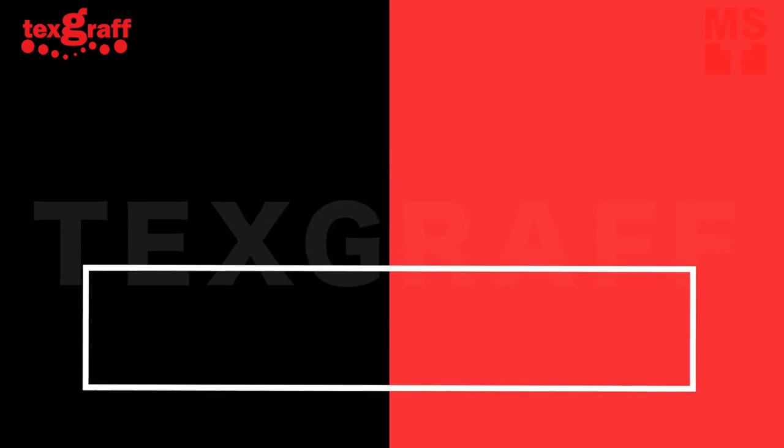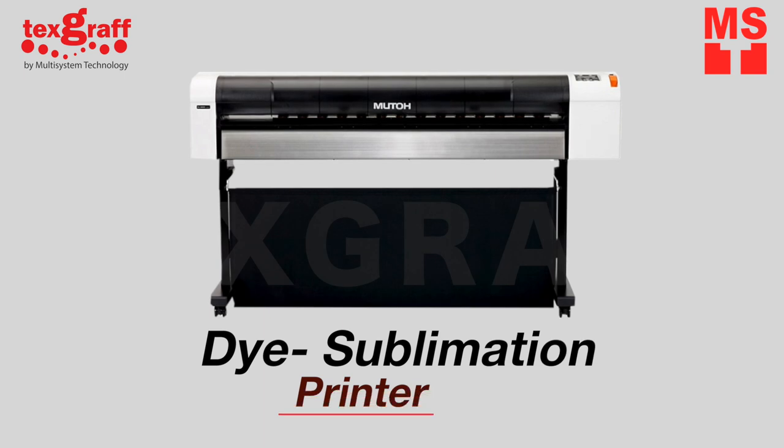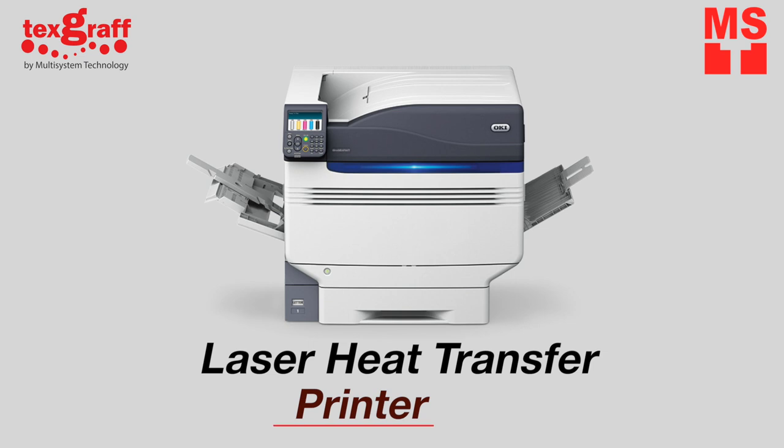A quick comparison of three printing techniques that will help your business grow. If you're a small or medium-sized printing business, you'll benefit and be able to grow your company by being able to print on multiple types of products. The more items that you can print, the greater the value you can provide to your customers.